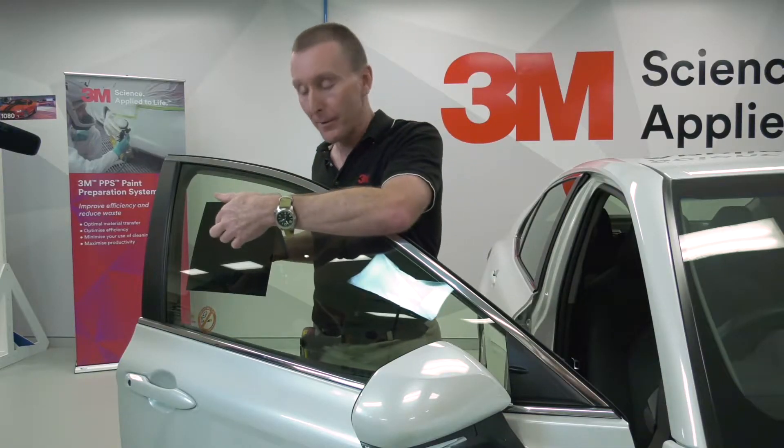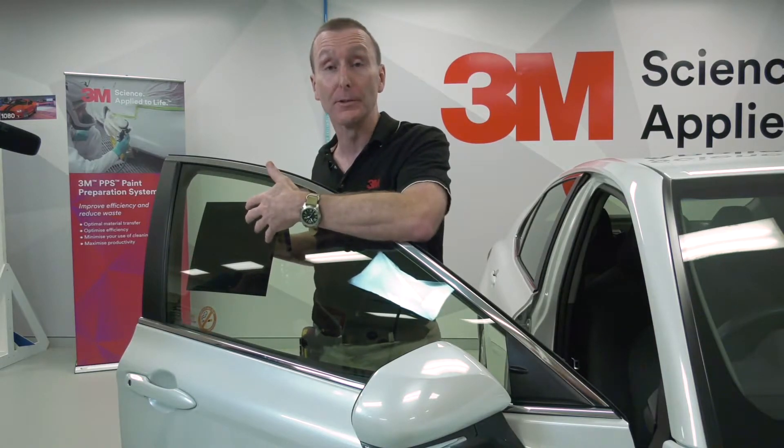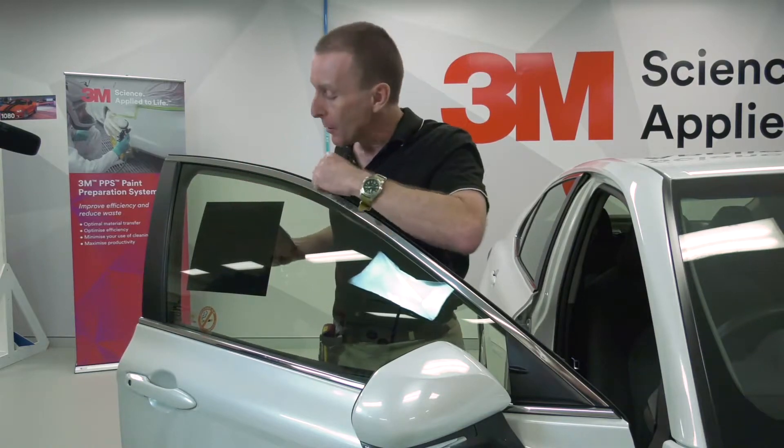Now we're looking at the outside of the glass, so what we're seeing here is the adhesive side of the film. Normally we wouldn't be able to see this because we're applying the film to an opaque panel. But what we can see here is what we call silvering - this silvery effect where you can quite clearly see that the adhesive hasn't actually contacted the glass.